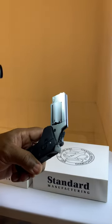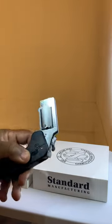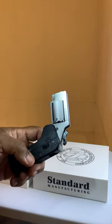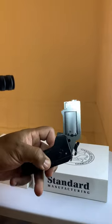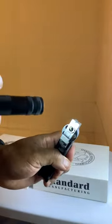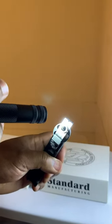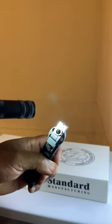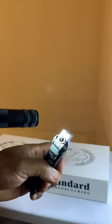I paid almost $500 for this particular pistol two months ago. Look at my original review below, but I definitely recommend not getting this weapon. If you look at the cylinder where it's off-centered, that is a danger. That is a danger.